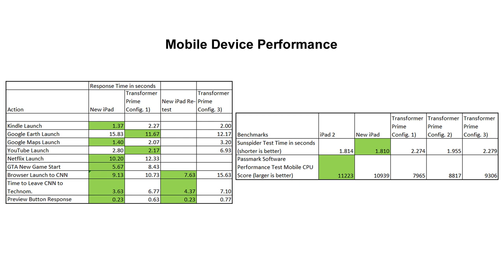In our mobile device performance summary, we show three different configurations of the Prime. Configuration 1 was used for the previous round of tests and had live wallpapers, widgets, and was set to balanced mode — all apps were stopped using an app management widget. Configuration 2 was the same as one, except that it ran in performance mode. Configuration 3 was used for the retests in this video. For application launching, Configuration 3 showed no improvement over the first tested configuration and in many cases was markedly slower. For the SunSpider JavaScript benchmark, Configuration 3 was also slower, although Configuration 2 did show some improvement.